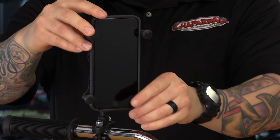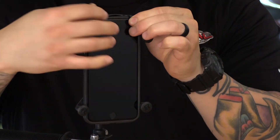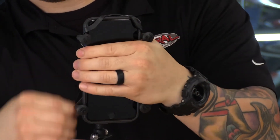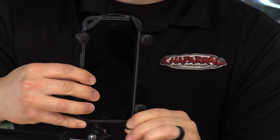This is an iPhone 6 Plus and it fits perfectly in there. Ram Mounts also supplies this rubber security net. This is just going to ensure that your cell phone doesn't pop off if you happen to hit a large pothole or anything of that matter.